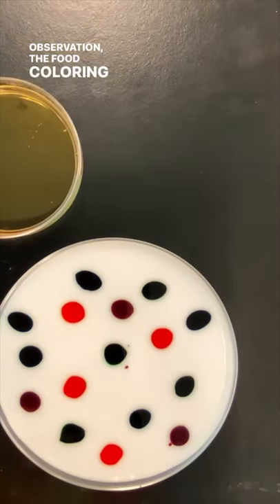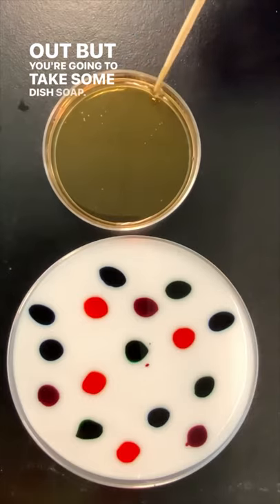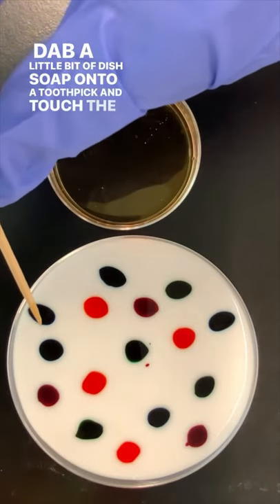First observation: the food coloring doesn't really want to spread out. But you're going to take some dish soap and dab a little bit of dish soap onto a toothpick and touch the colors.